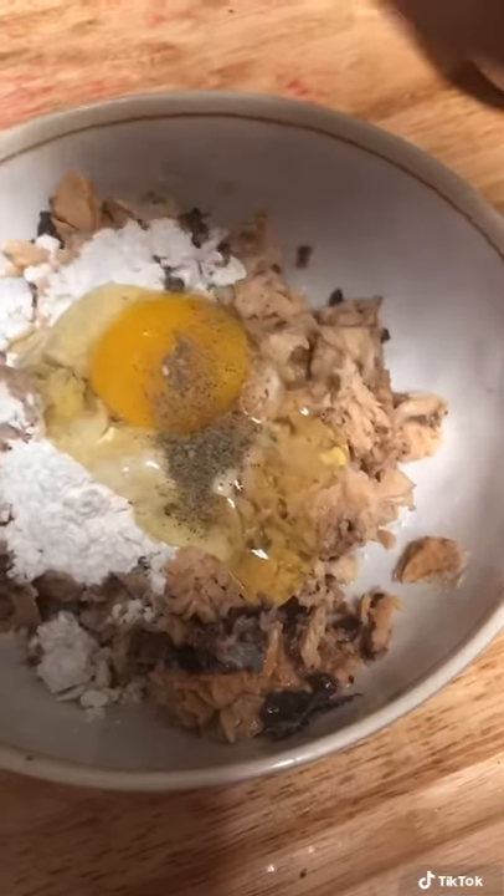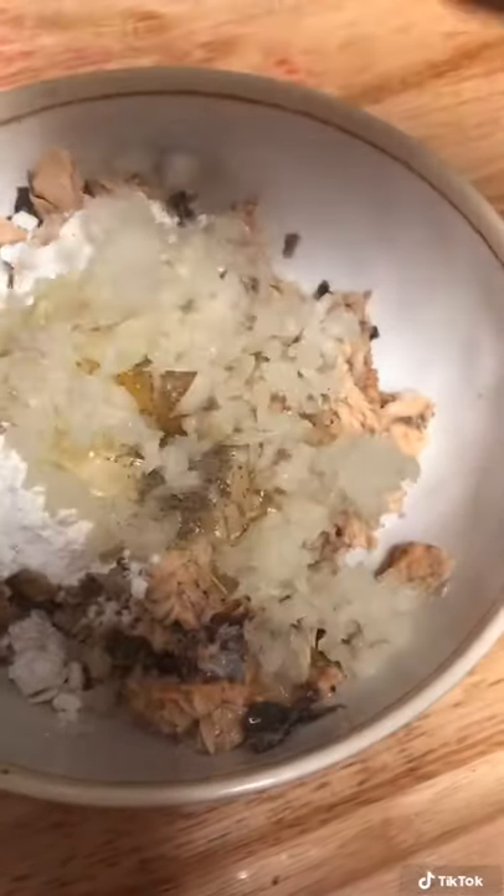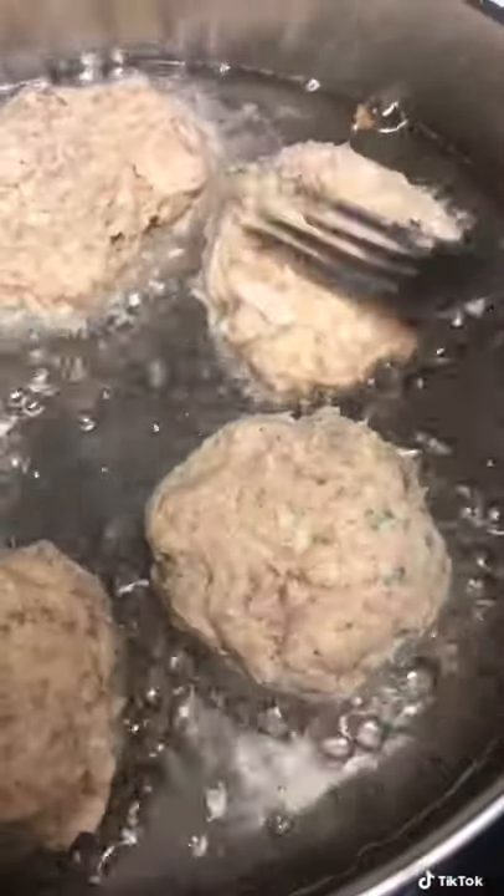You mix everything — I like to mix everything up in a bowl. This is where I see if I need any more eggs, because sometimes I like them juicy. I then begin to form them in a bowl.